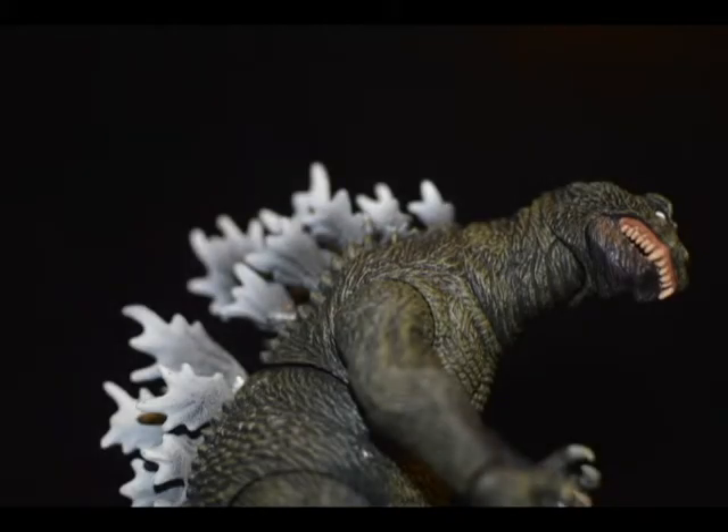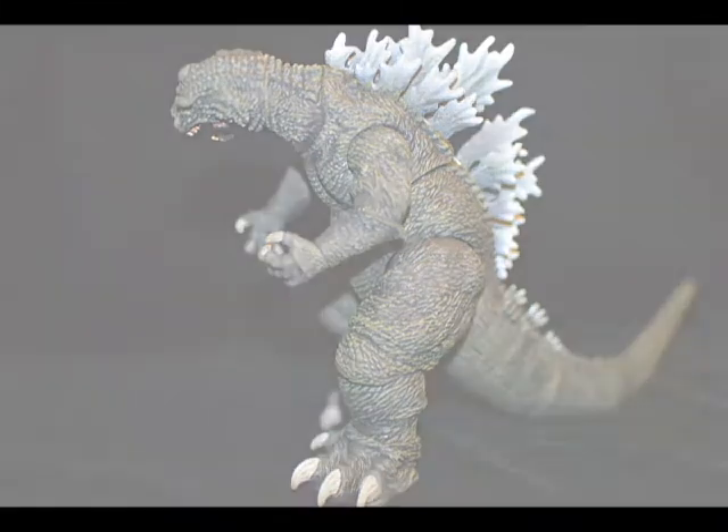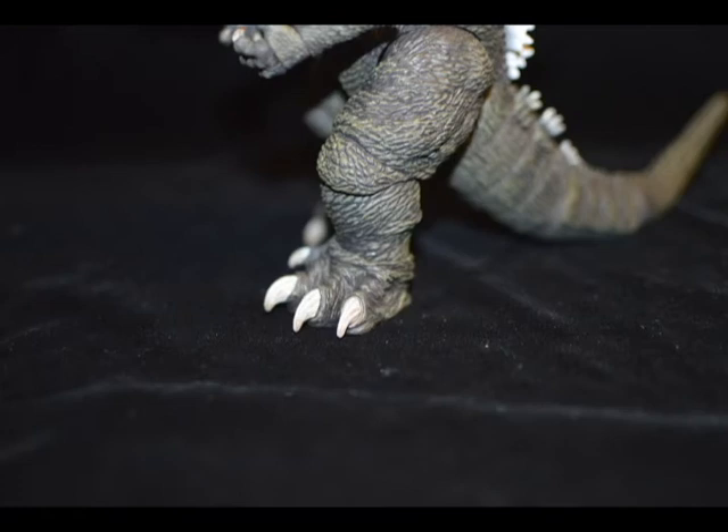I just wish he wasn't so hunched over — it just bothers me, it's hard to pose him. I like how a lot of attention to detail was given in the scales on him. And though this might seem a little nitpicky, I love what they did with his feet.